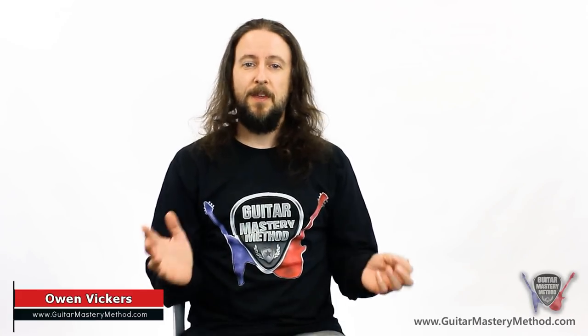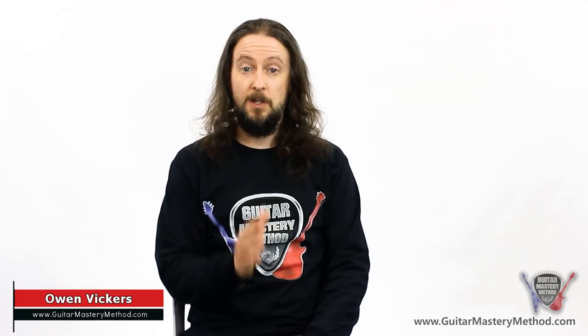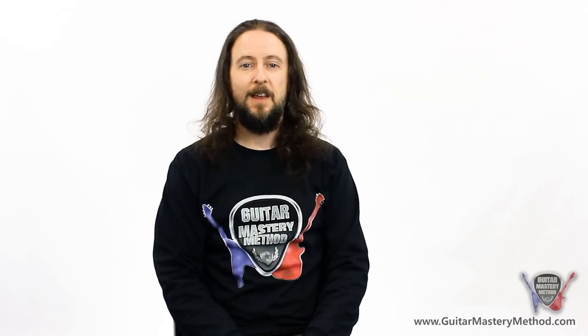Hi there, I'm Owen Vickers from Guitar Mastery Method. We have taught tens of thousands of guitarists all around the world, just like you, to improve their guitar playing and their guitar playing knowledge.